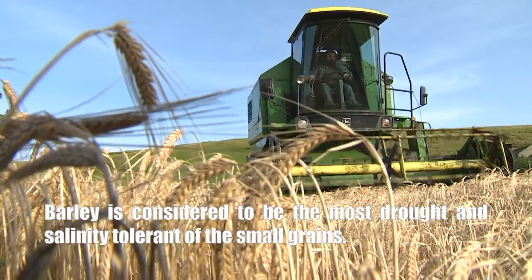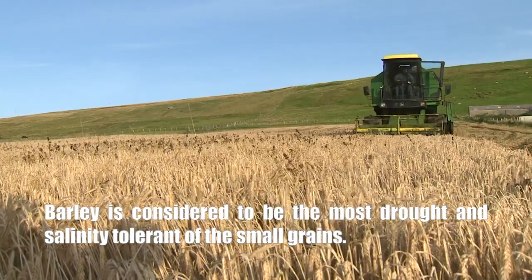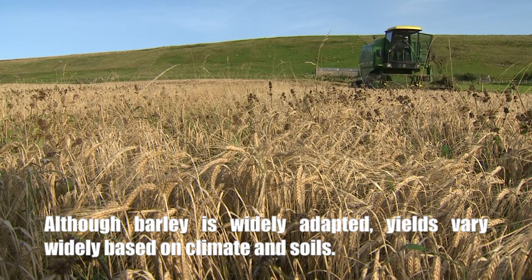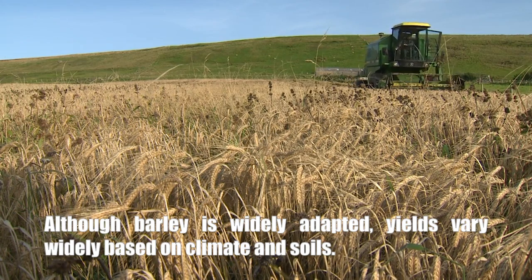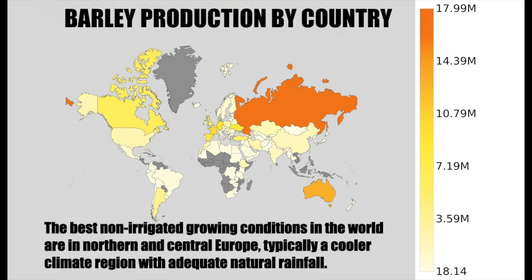Barley is considered to be the most drought and salinity tolerant of all the small grains. Although barley is widely adapted, yields vary widely based on climate and soils. The best non-irrigated growing conditions in the world are in northern and central Europe, typically a cooler climate region with adequate natural rainfall.